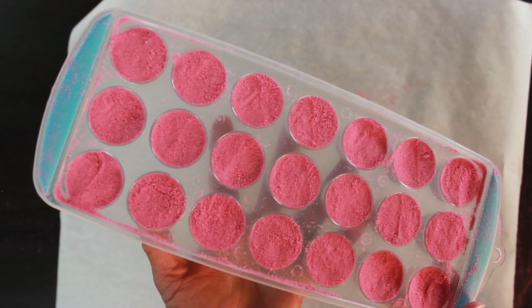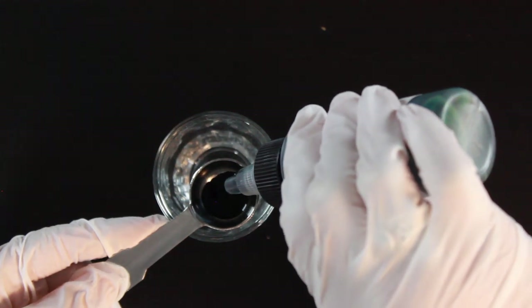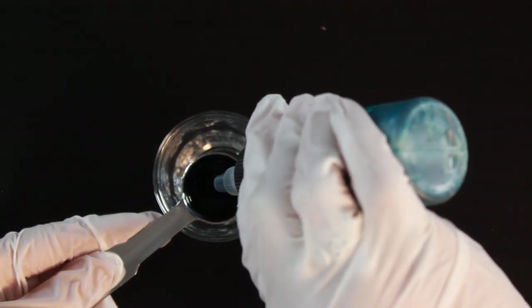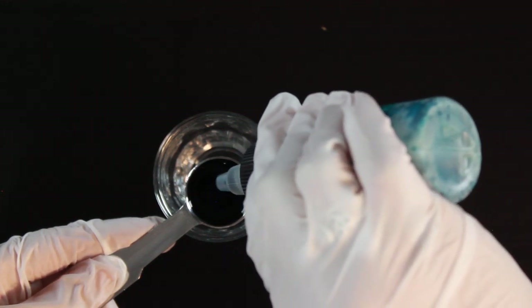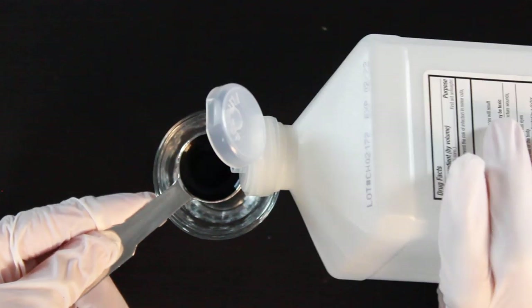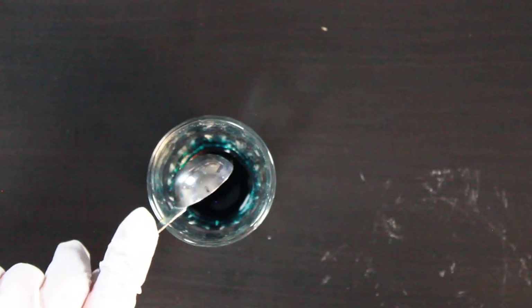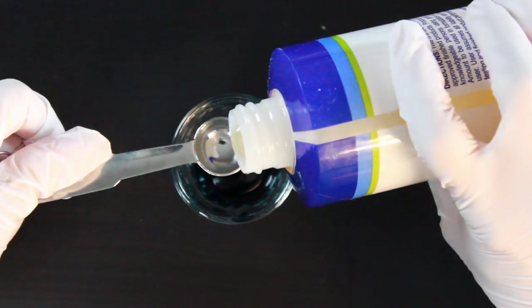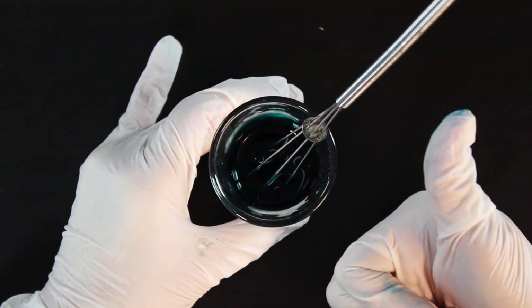Now we're going to use our liquid colorant from Celestial Colors. Grab your teaspoon and measure in anywhere from about 20 to 35 drops of your colorant — I'm using two different colors from Celestial Colors. Then finish filling up the half teaspoon with your rubbing alcohol, which takes the place of the plain rubbing alcohol we used in the mica embeds. Then add your half teaspoon of melted coconut oil and your quarter teaspoon of polysorbate 80, and give it a good stir.